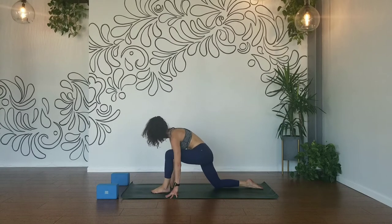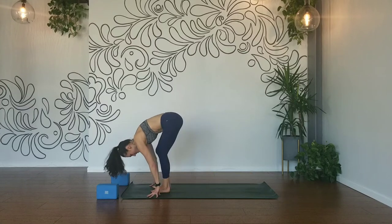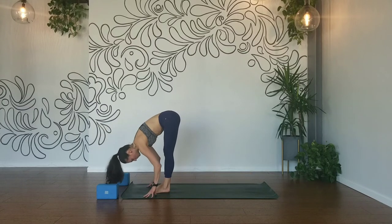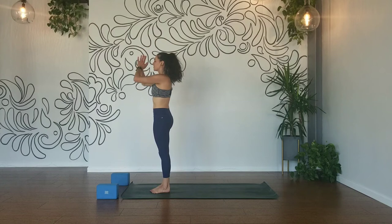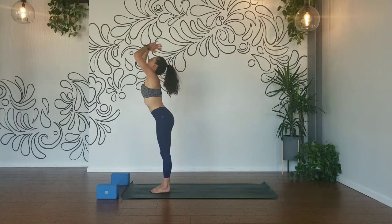Plant the sole of your left foot down, tuck your back toe under, forward fold. Inhale, halfway lift. Exhale, forward fold. Inhale, root to rise, flat back up, palms touch. Exhale, hands to your heart. Inhale, reach up. Exhale, bow forward.